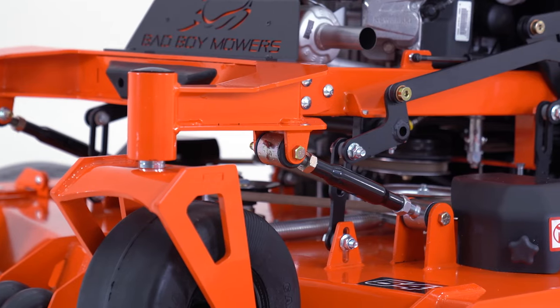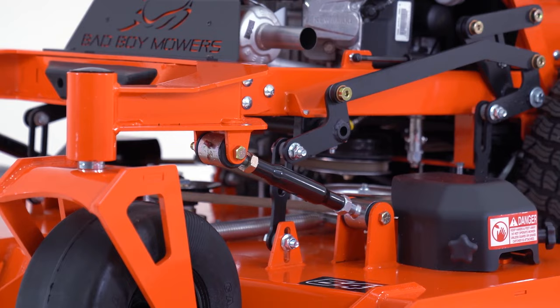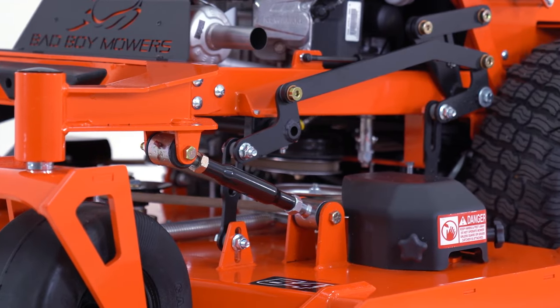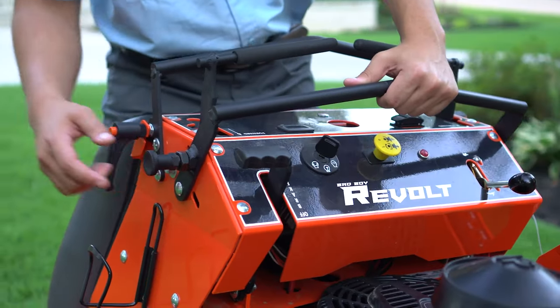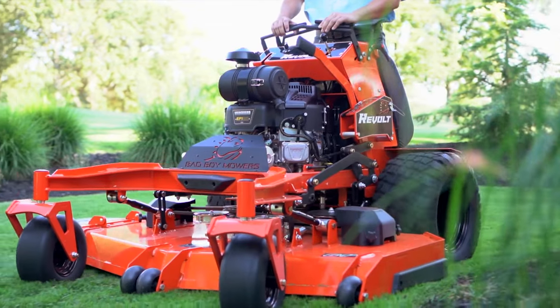The Revolt's foundation begins on a 1-1/2 by 3-inch fully welded 11-gauge unitized steel frame with a replaceable front end to absorb impact, 3/8-inch steel front forks, and 3-1/2-inch trail for smooth directional change.